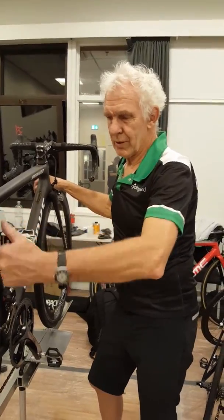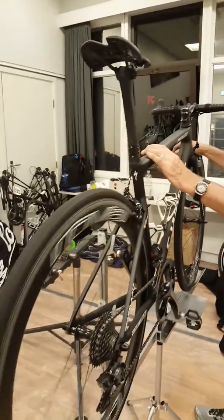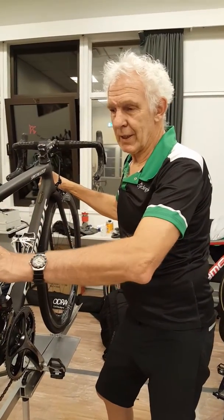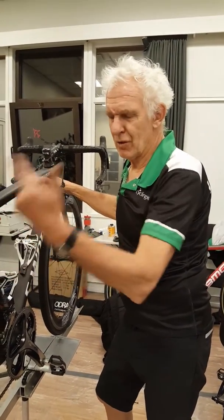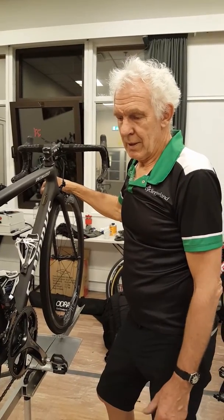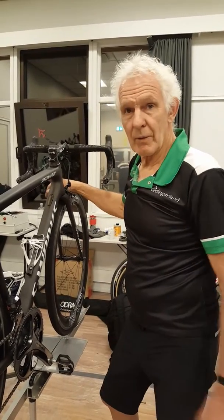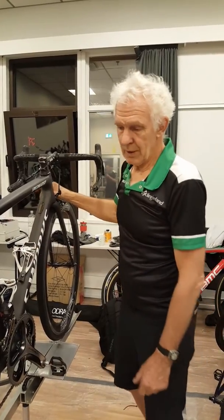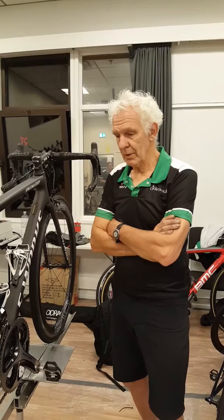The good thing about washing the bikes and degreasing them every time after they've been out is you can check if there's any cuts in the tires when the bike's nice and clean. If there are any cuts, you've got to obviously change them. But most of them are riding tubulars — on the professional side, the elites are riding tubulars.